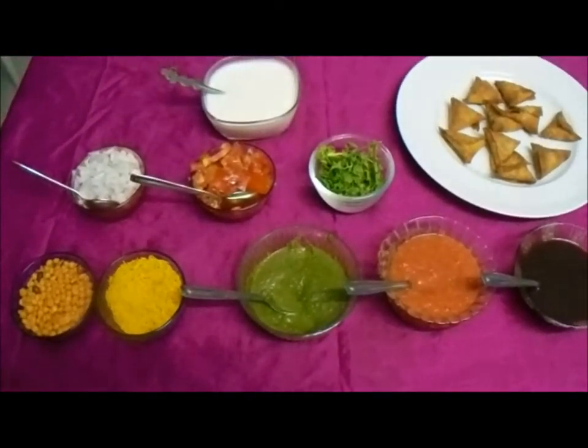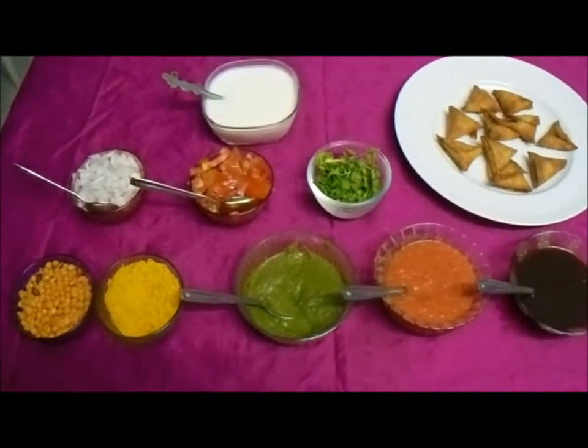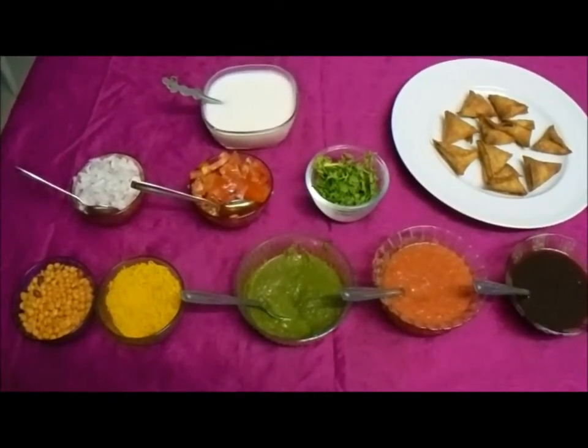Good evening, friends. Welcome back to my channel, Hospitality Quest Umar Cookies.